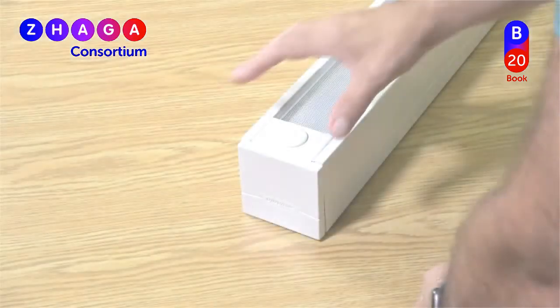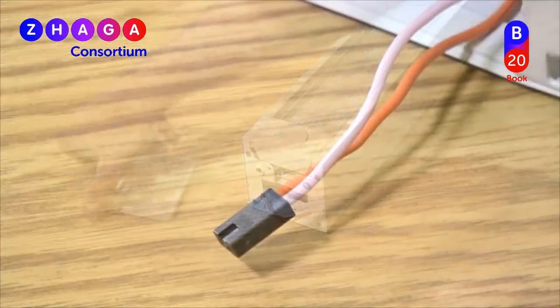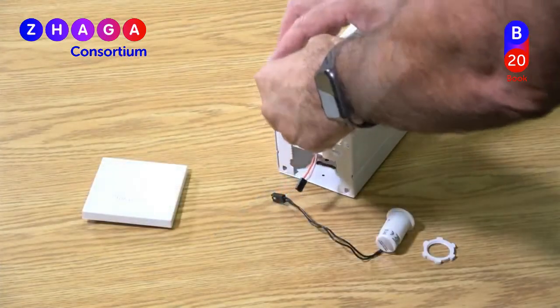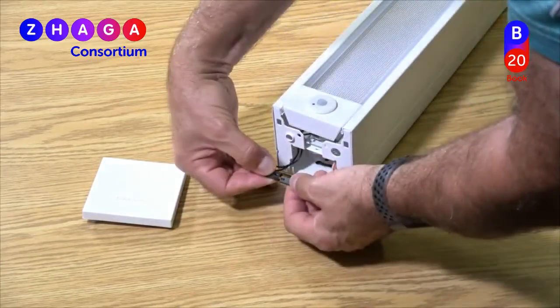In this example, we have a luminaire with no installed modules, but using the factory-installed Book 20 connector, the installer or end-user can simply plug in a module, allowing it to instantly communicate with the luminaire using the pre-installed D4i drivers.